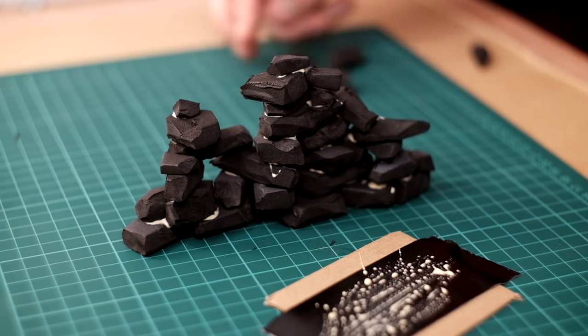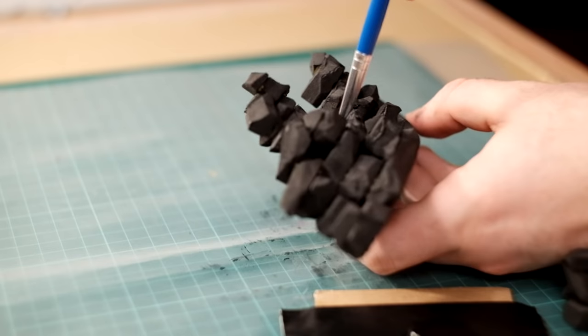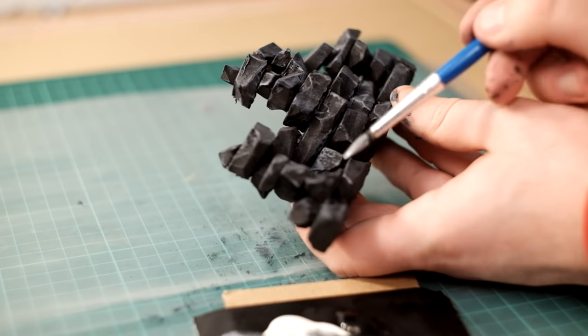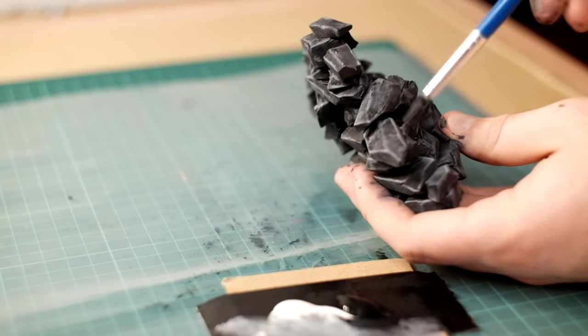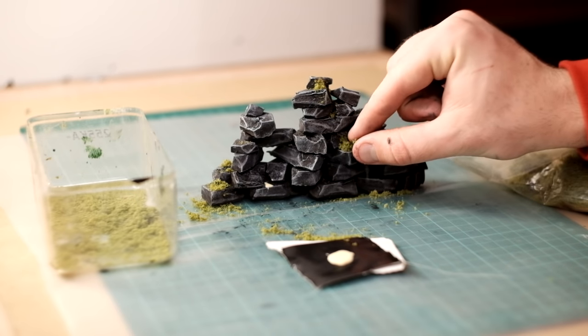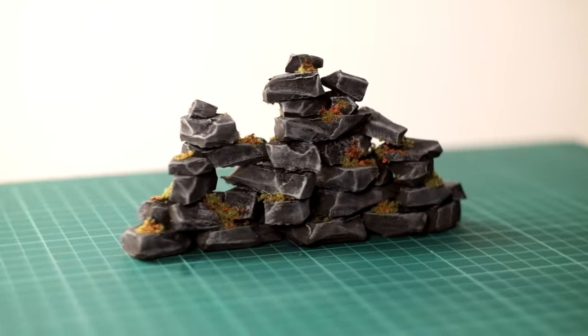Because of the natural colour of EVA foam and the texture it has, you can totally leave it unpainted and it will still look good. However, I wanted to go in with some black and then hit it with some grey with a dry brush to give it a more rocky appearance. To give the piece a bit more variation I used some green flock and then sprinkled on some red flock just to break up the green a bit. And with that I'd call this piece done.